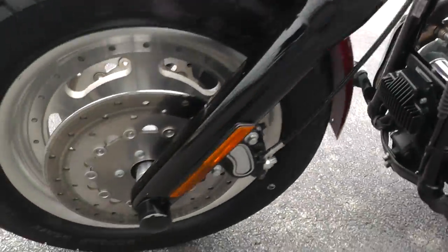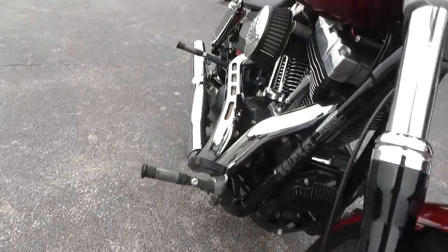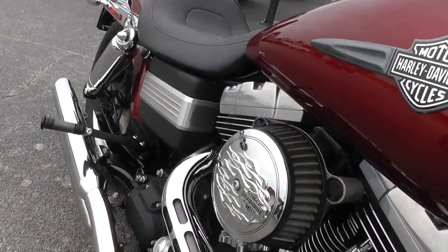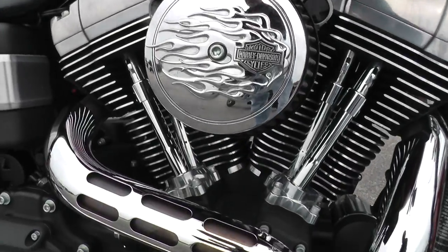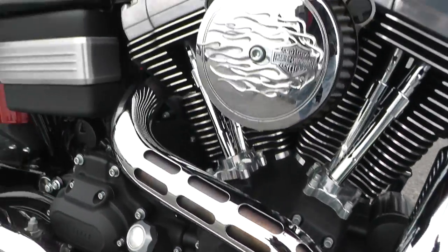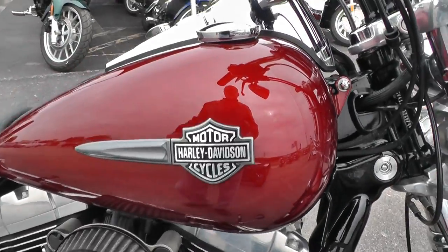Got the axle nut covers on the front as well. It's got this high flow air cleaner with Harley-Davidson flame trim work on it. Greased points cover there. Everything runs out real good.